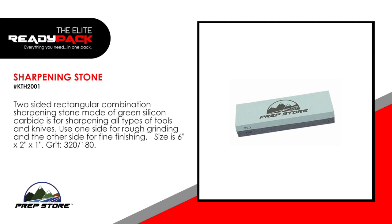Sharpening stone. A two-sided rectangular combination sharpening stone made of green silicon carbide, for sharpening all types of tools and knives. Use one side for rough grinding and the other side for fine finishing. Size is 6 inches by 2 inches by 1 inch. Grit: 320 over 180.